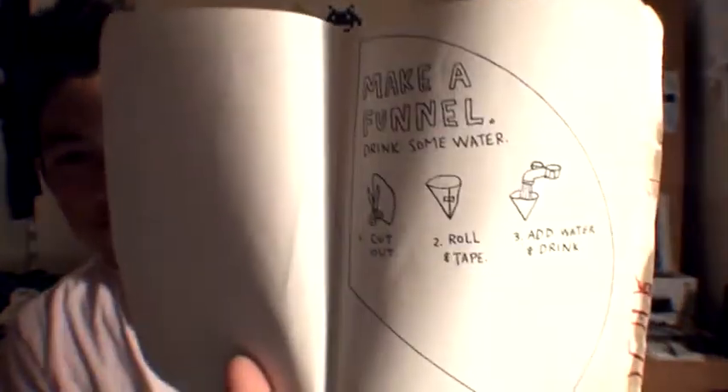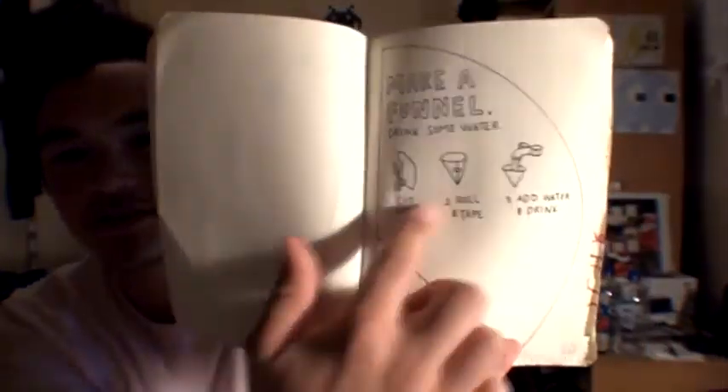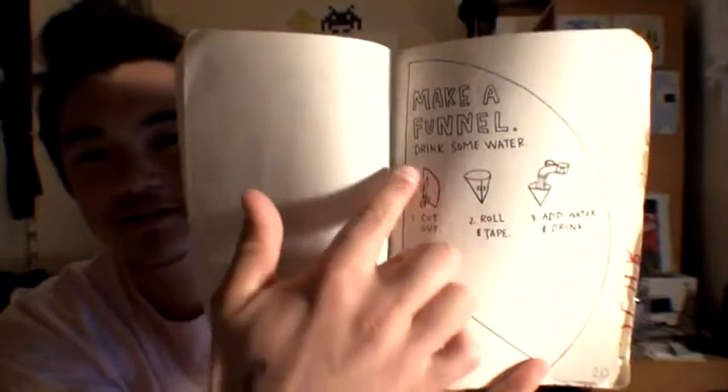Hello and welcome back to the 20th episode of Wreck This Journal. For this episode, I'm only going to do one page today, but it's a good one. The page I'm going to do today is make a funnel and drink some water. They even got the instructions and the shape.